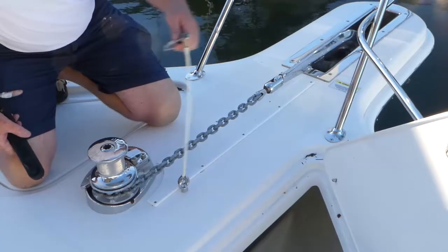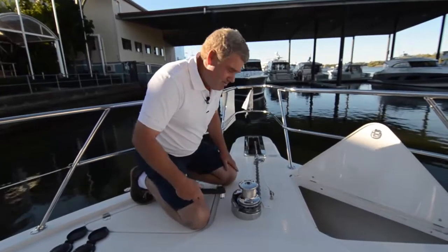Remember, that's not an anchor stubber. Happy boating and have a good day.